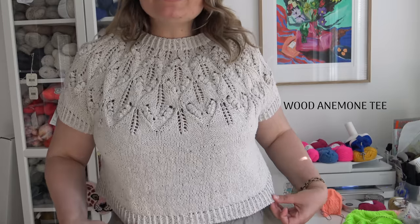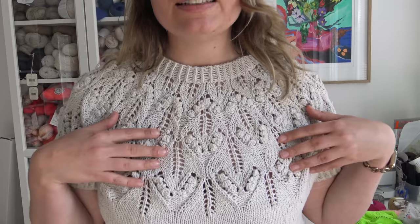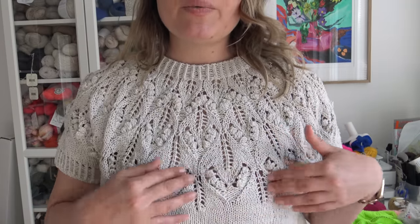First I want to talk about my newest pattern release. This is the Wood Anemone tee — I released the pattern on Friday and here you can see it. It's a crop-length little t-shirt with a circular yoke. It has this floral-inspired lace and bubble pattern. I think these look like little flowers with the bubbles.